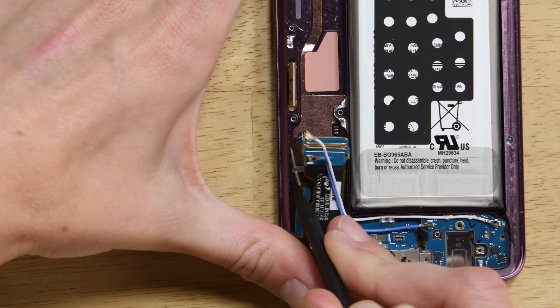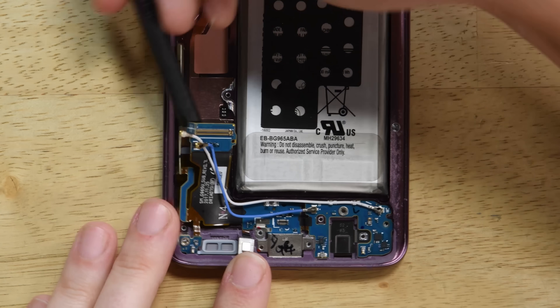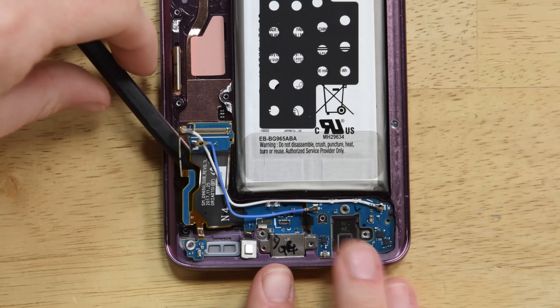Then use a spudger to release the port from the phone. Start by loosening it on the side where the motherboard was and work your way towards the charging port. Once loose, it should come right out.